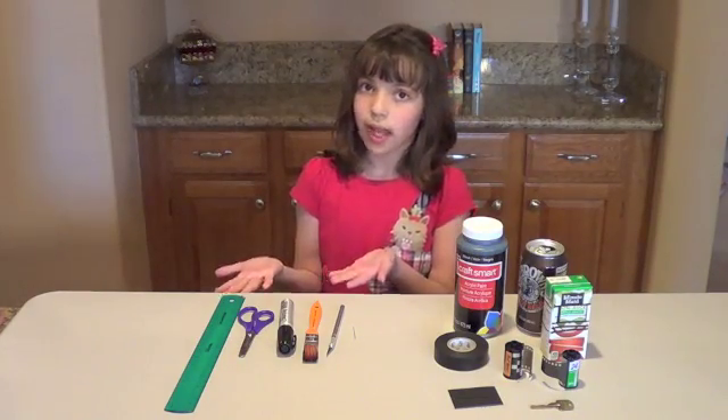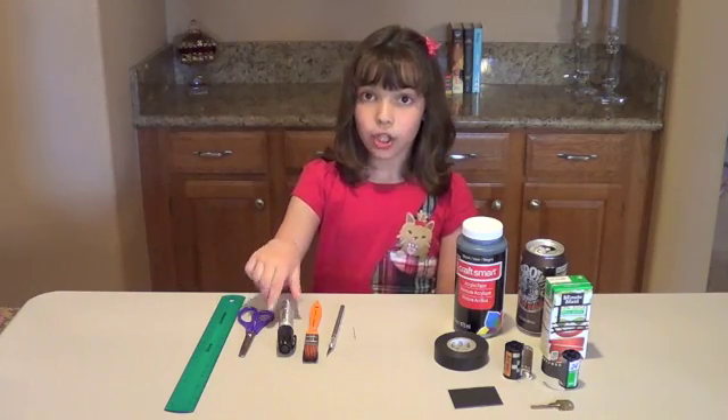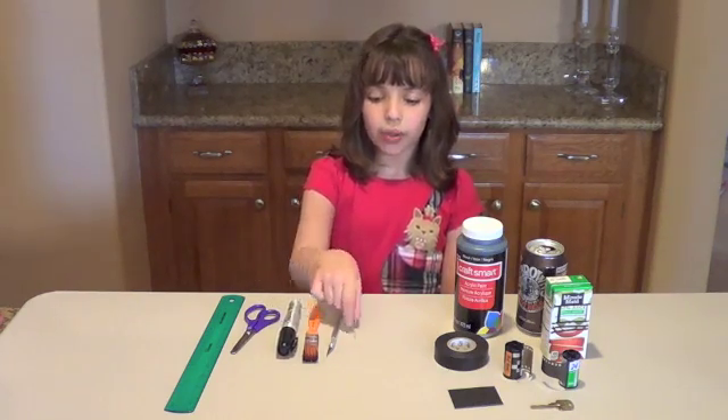I need my tools and my supplies. For my tools, I need a ruler, a pair of scissors, a black sharpie — a thick black sharpie would be better than a thin one — a paintbrush, and an exacto knife.